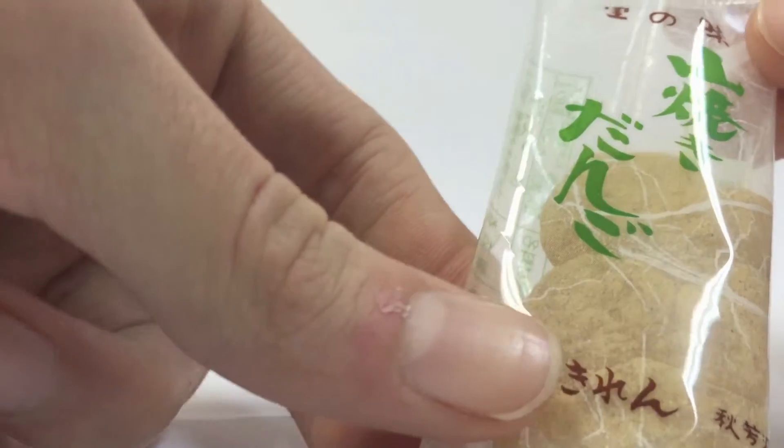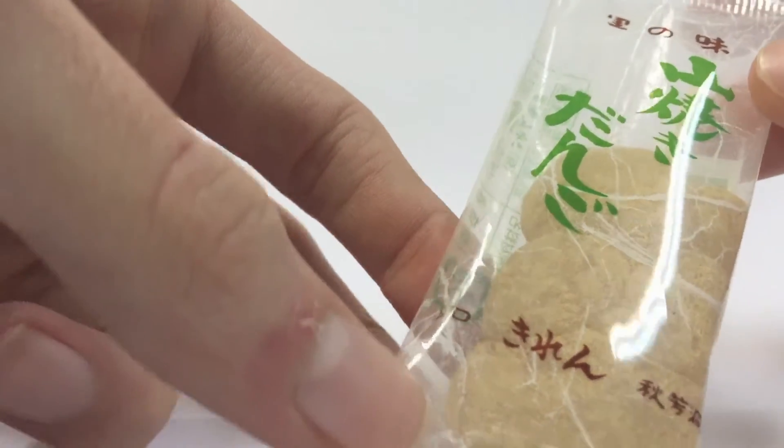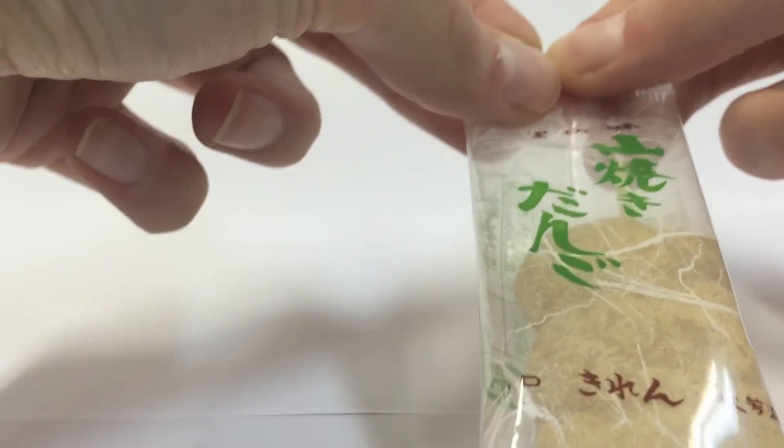It is Yamayaki Dango — Burnt Mountain Dango. I'm just going to open it. It's a very plain packaging.